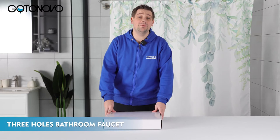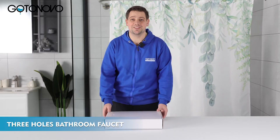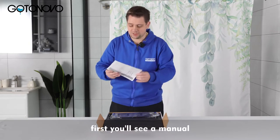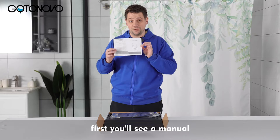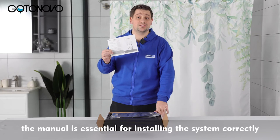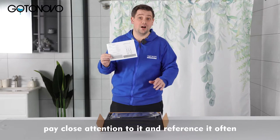Hello! Today I want to familiarize you with your widespread faucet system. Let's look inside. First you'll see a manual. The manual is essential for installing the system correctly. Pay close attention to it and reference it often.